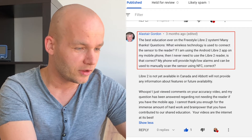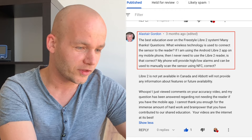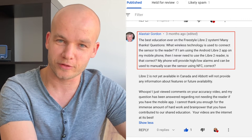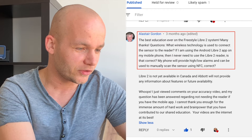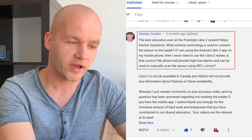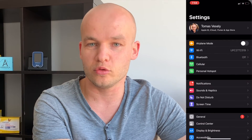Alistair says: the best education ever on the Freestyle Libre 2 system — many thanks! Well, thanks Alistair, that's really nice of you to say. Alistair also asks: what wireless technology is used to connect the sensor with the reader? Freestyle Libre 2 uses both Bluetooth and NFC. You just need to make sure that Bluetooth is activated on your mobile phone to be able to scan and get the readings.